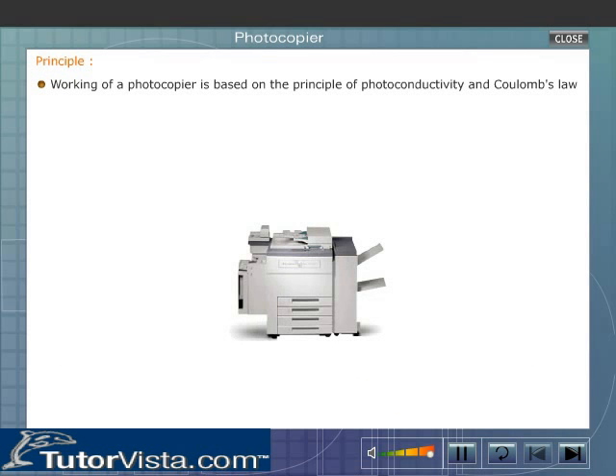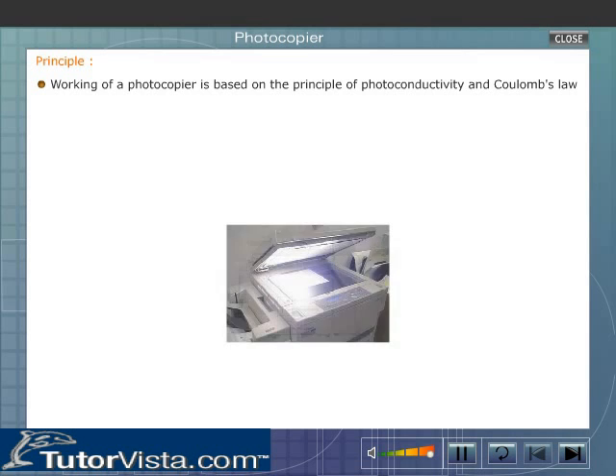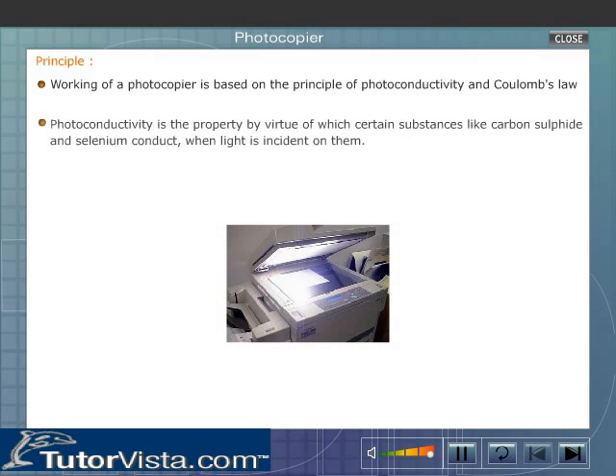The working of a photocopier is based on the principle of photoconductivity and Coulomb's law. Photoconductivity is the property by virtue of which certain substances like carbon sulfide and selenium conduct electricity when light is incident on them.